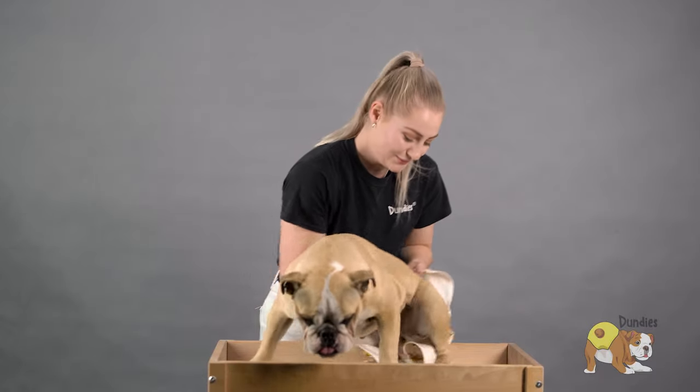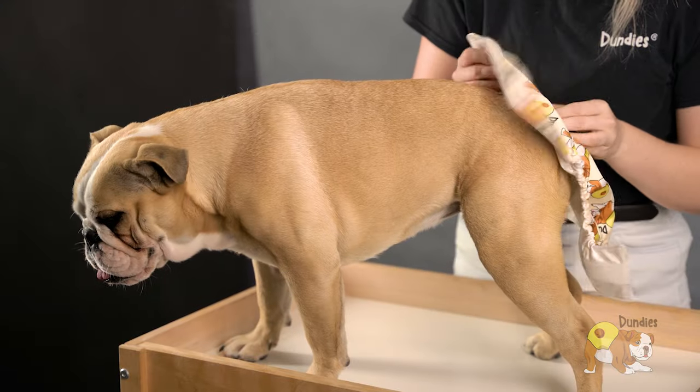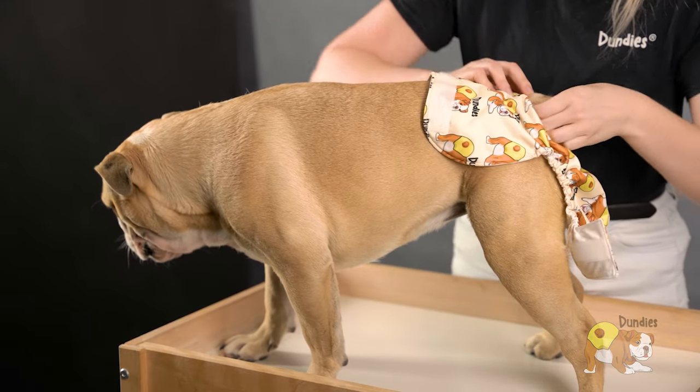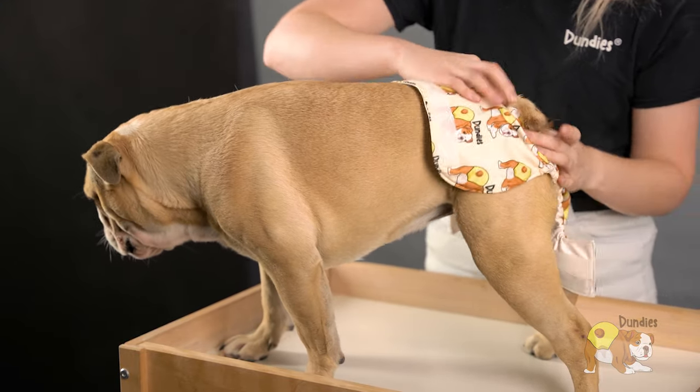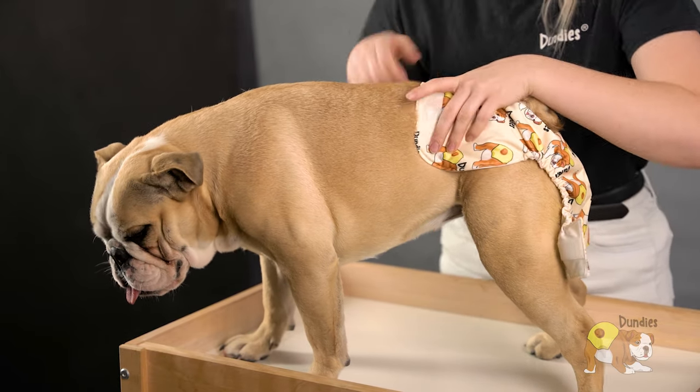If your dog has a tail, you'll have a tail hole inside of your nappy. Sophie just has a little stump here, so I'm going to show you this just as an example. You would pop the tail through the tail hole, and this is also going to help hold the nappy up.